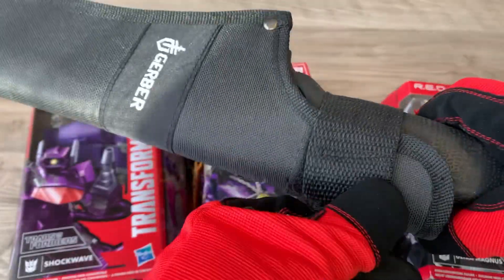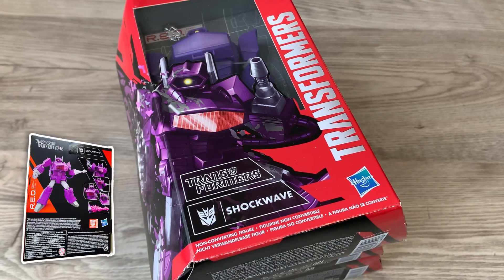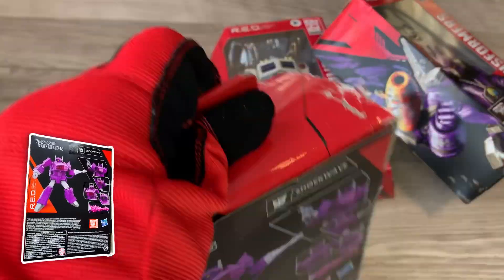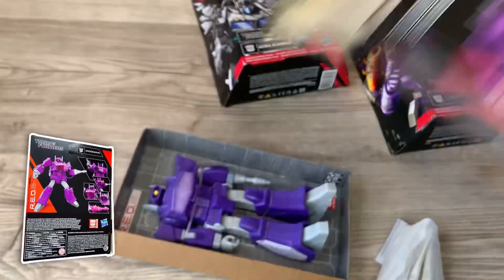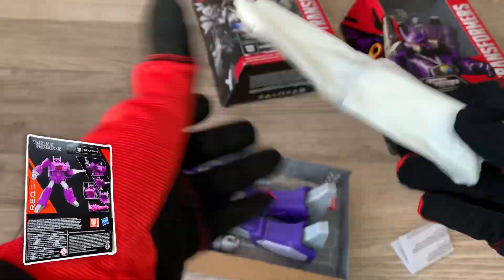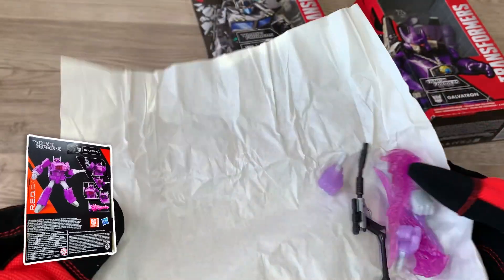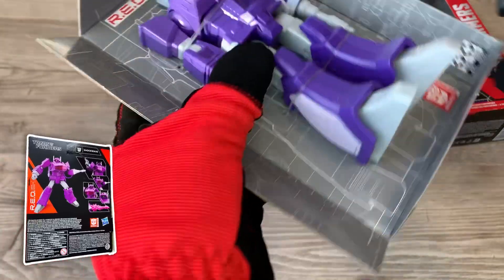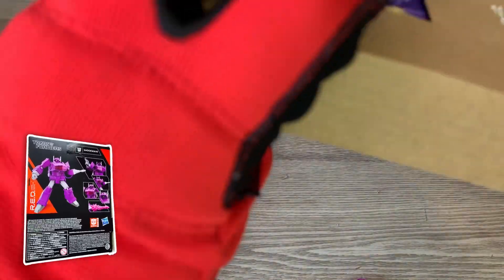The last red figure I got, I wasn't really a huge fan of it. Let's get these bad boys open. The figure himself leaves a little to be desired by not transforming, but we all knew what we were getting into when we bought a red figure.